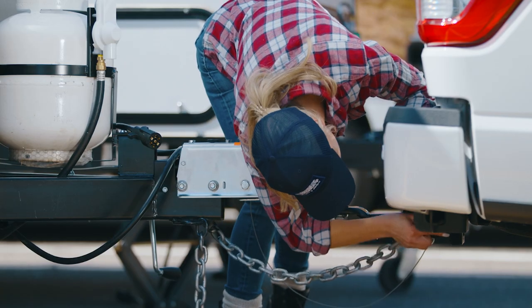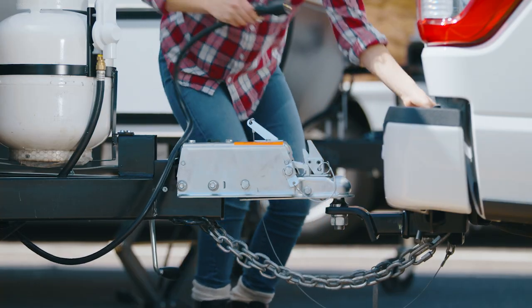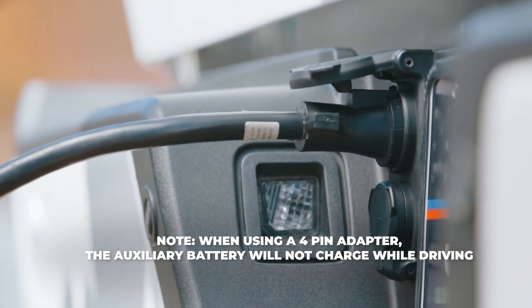Next, attach the chains on each side of the hitch. Take the power cord for trailer lights and connect it to the vehicle. Use the adapter as needed.